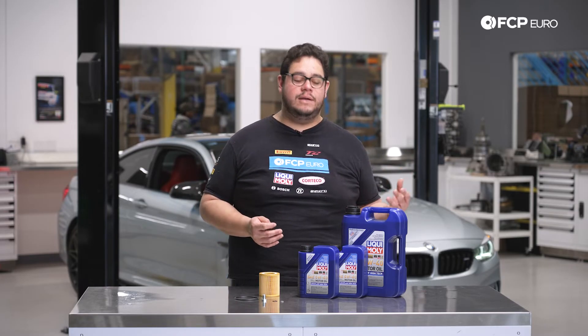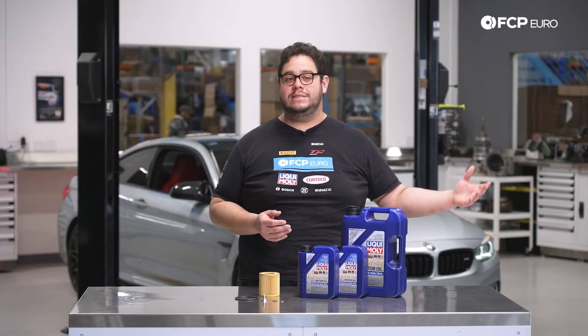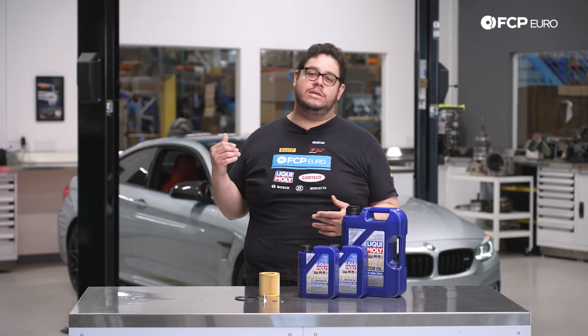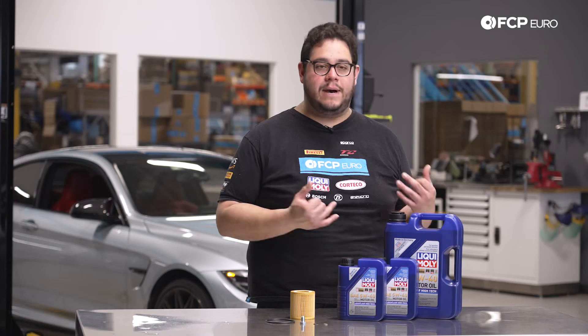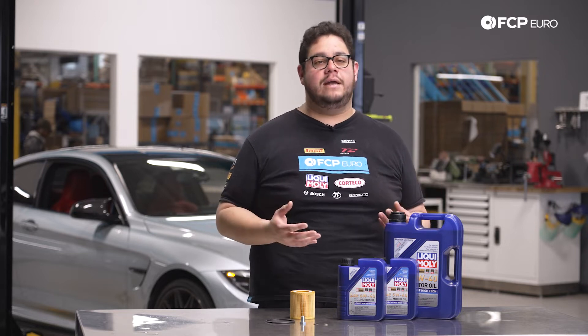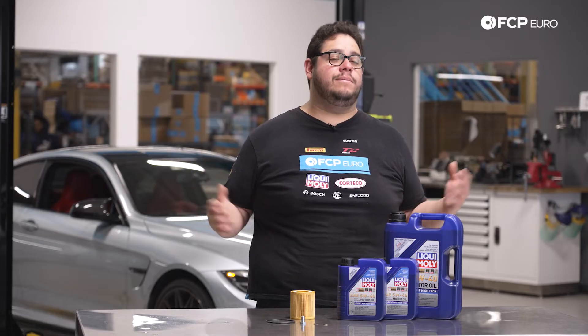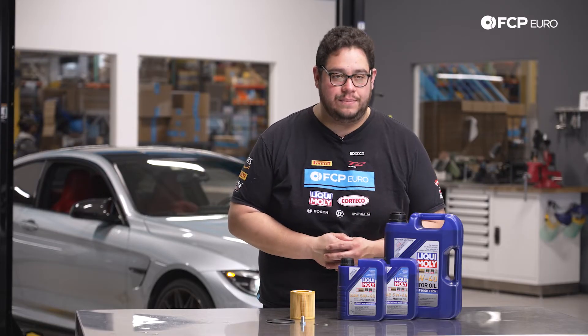We recommend you do this service every 5,000 miles even though the dealer and the manufacturer say the oil can be extended up to twice that. With these direct injection engines, the amount of buildup deposited into the oil over time on long intervals can cause damage inside the engine. So 5,000 miles is a safe interval, and with the lifetime replacement guarantee it makes that a little bit easier.